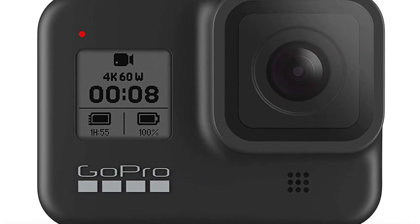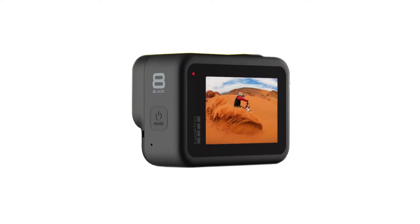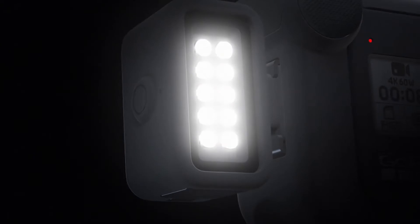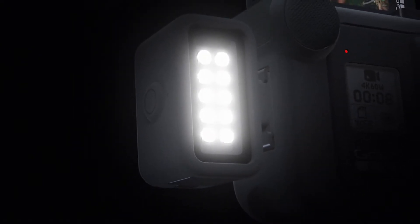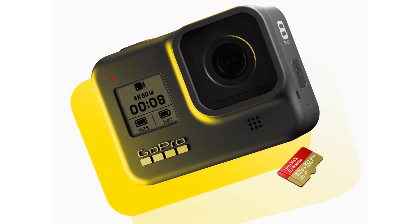In previous models you could change the front element lens if it got cracked. In this Hero 8 model, if the front lens gets damaged, GoPro replaces it — that is, of course, if it's covered by warranty. GoPro no longer offers repairs, saying the cost of parts and labor for the specific repair is higher than replacing the unit.